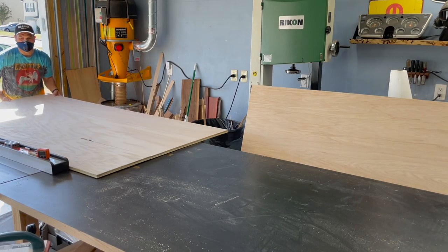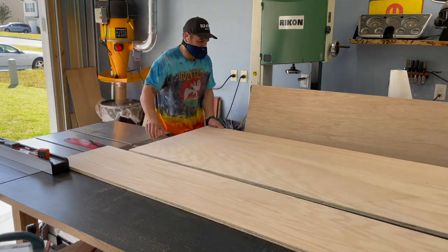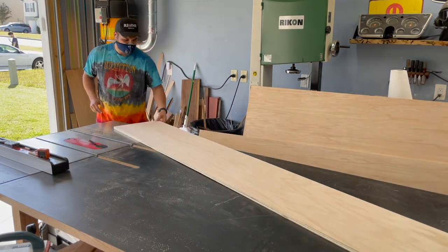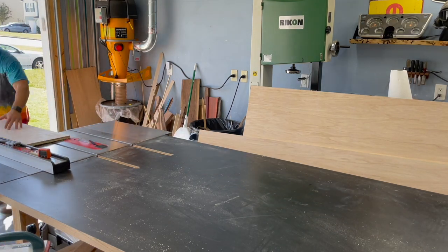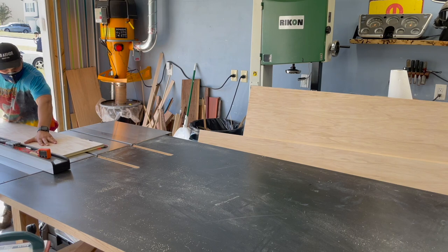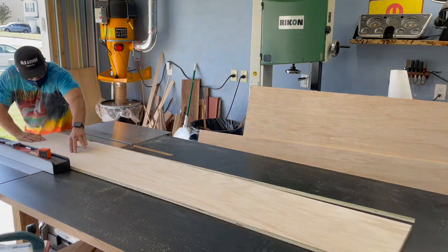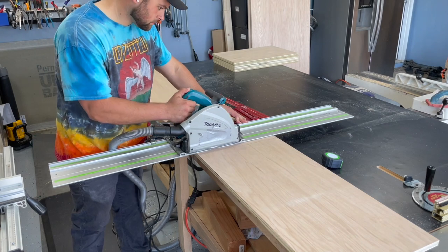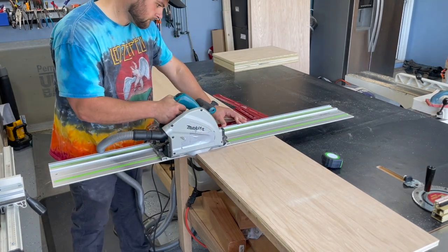With the top set aside drying in clamps, it's time to start breaking down these sheets of plywood for our carcass. Whenever I'm doing a big 4x8 sheet I always like to make that first cut a little oversized, just because you're never going to get a perfectly straight edge pulling a full sheet through the table saw. I always leave about a quarter inch oversized and then come back and cut it down. After breaking these down into individual pieces, I busted out the track saw.